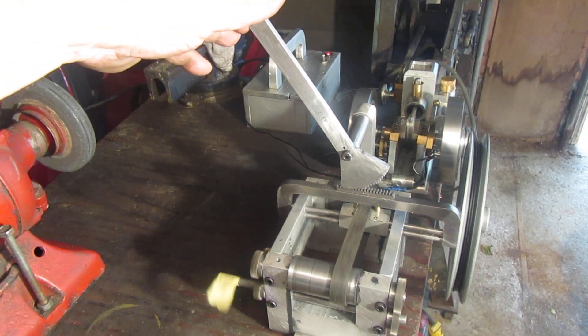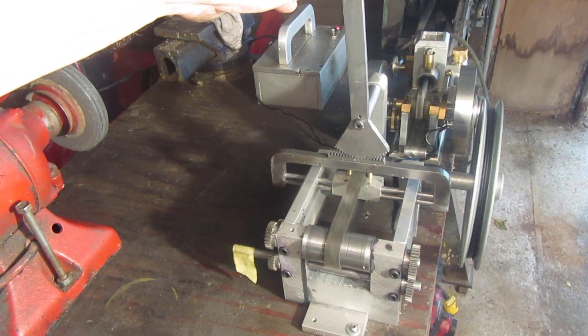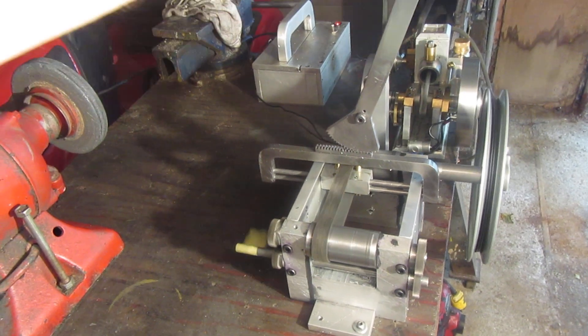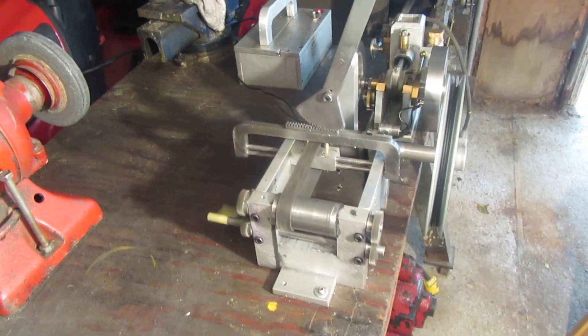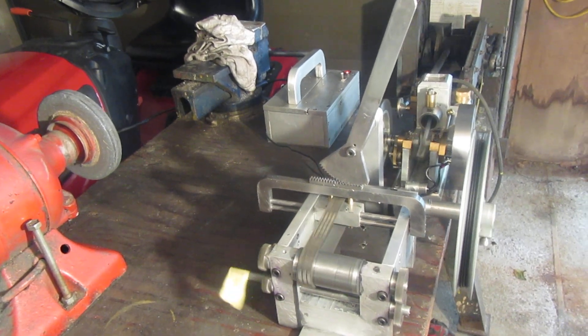We'll adjust it one more time — we'll go to neutral, then we'll go on over to go in the other direction. We're happy with that, I think we've got a winner here. Thanks for everybody having a look.